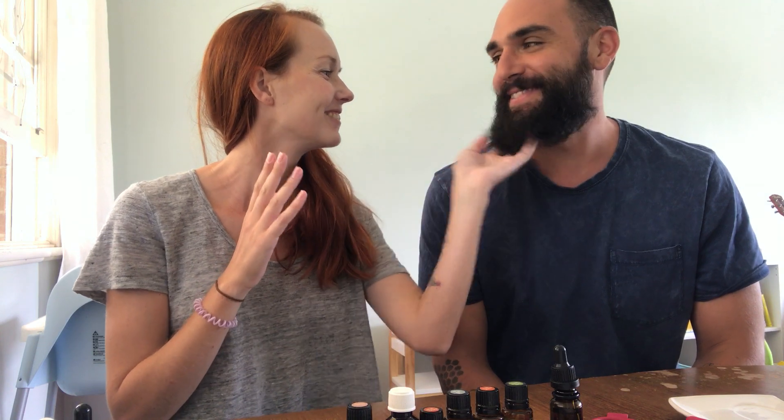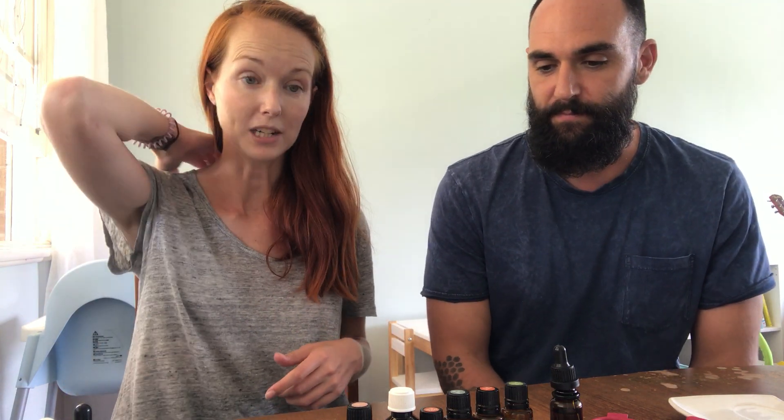Blake has a beard and he likes to use oil on it. This oil is for keeping your beard kind of tame, but also looking after the skin underneath. Any of you guys out there who have beards will know that the skin underneath can get pretty dry, and it's really important to look after it just like any other skin on your face.